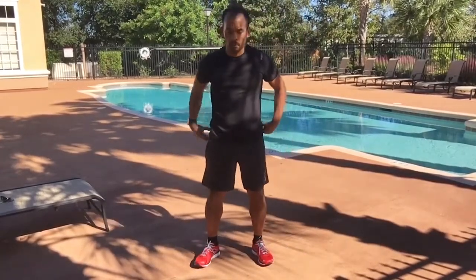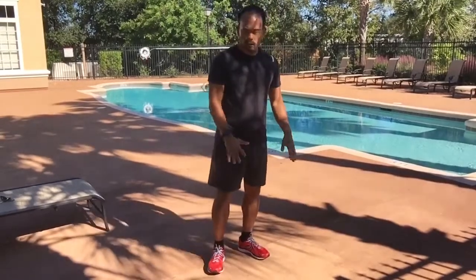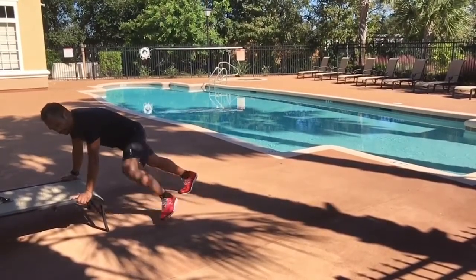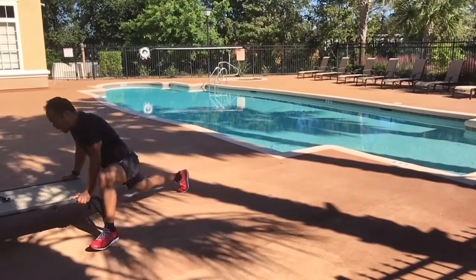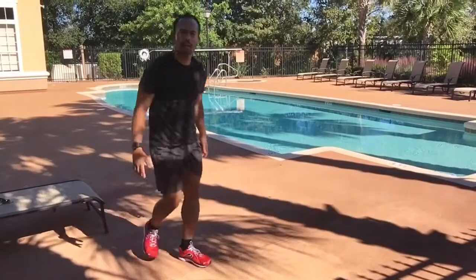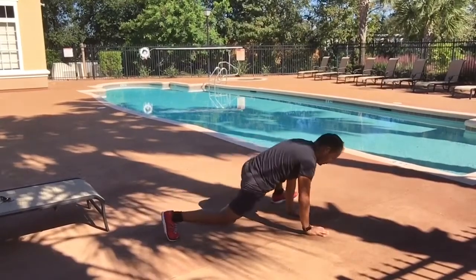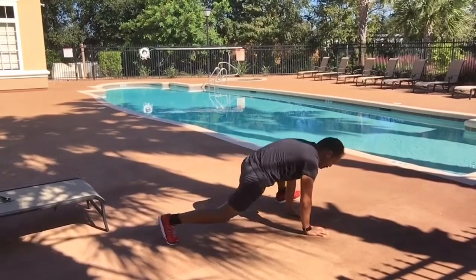Let's focus on a runner's stretch — one of my favorite stretches. Come down on the ground into a high plank, keep your back flat and abs tight, then step one foot forward, keeping your knee wide. You can also modify by using something like a bench. Step wide, bend the back knee, drop it, step back, and alternate. Nice wide steps opening up the hips and stretching the hip flexors.